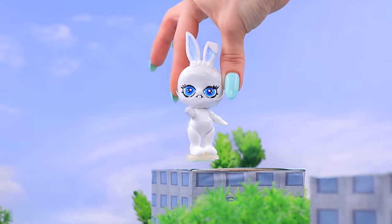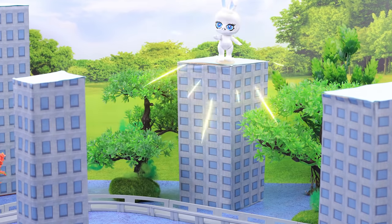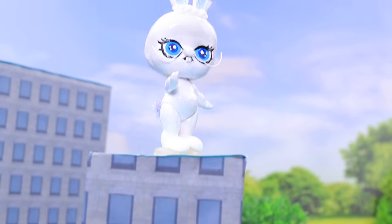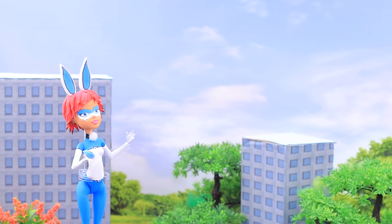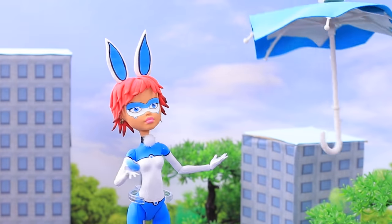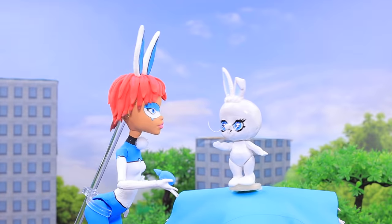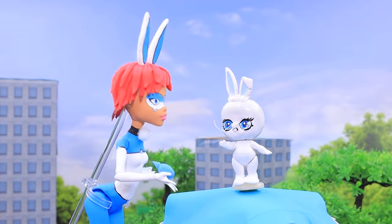If someone disturbs the city, I will always come to the rescue! Hehehe!